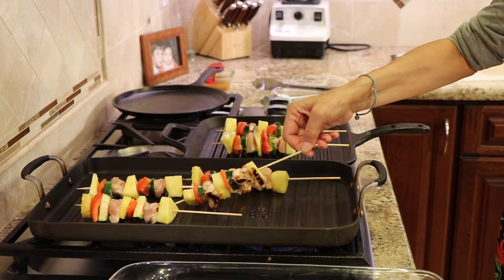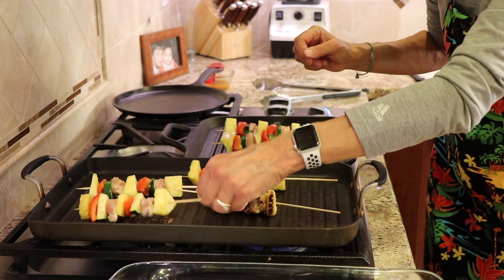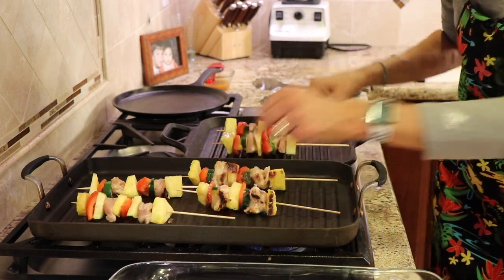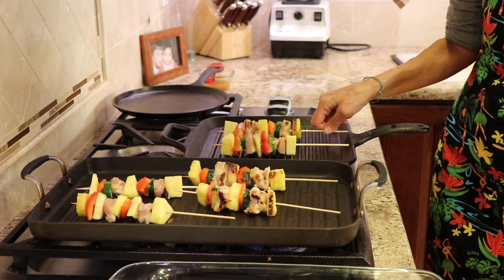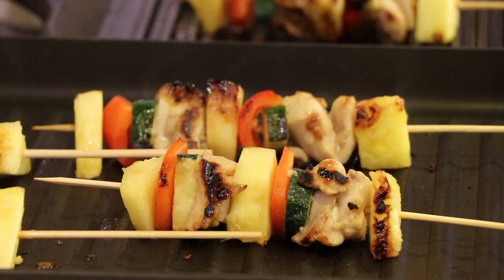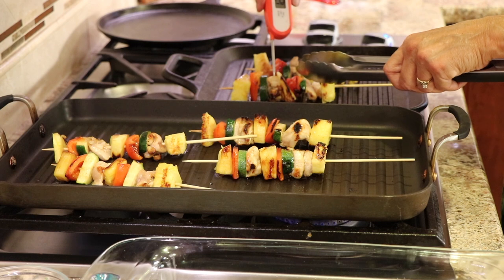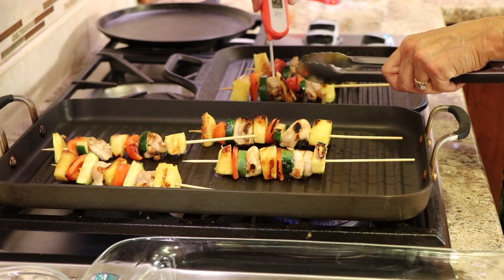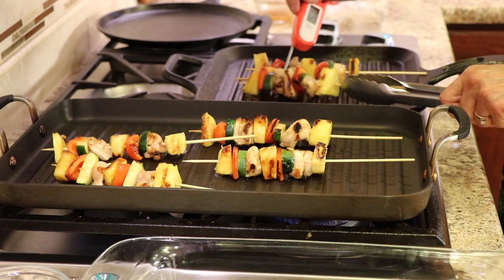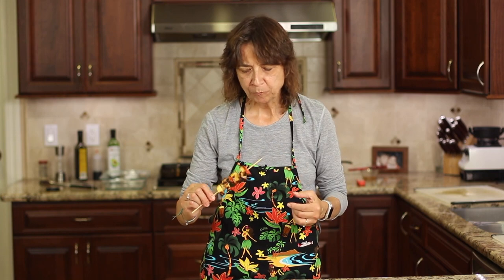Let's check these — some are getting pretty charred in the hot section, so rotate them. Just keep rotating until the chicken is done. We don't want it too hot or it won't cook through to the inside. Cook until the chicken is no longer pink inside, reaching 165°F. Keep it at a good medium-high heat to get nice charring on the vegetables. Use an instant-read thermometer to check the chicken temperature. These kebabs look amazing — nice and charred up!